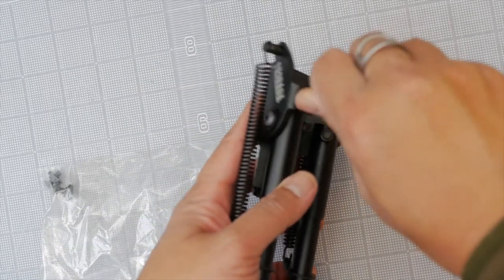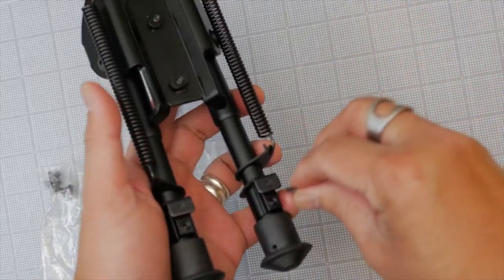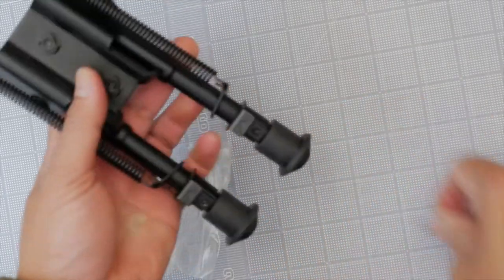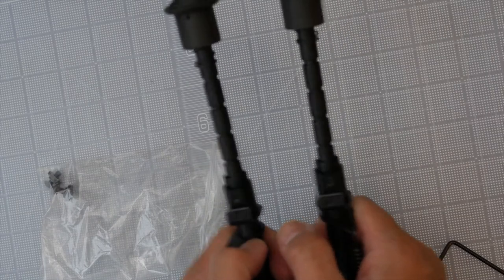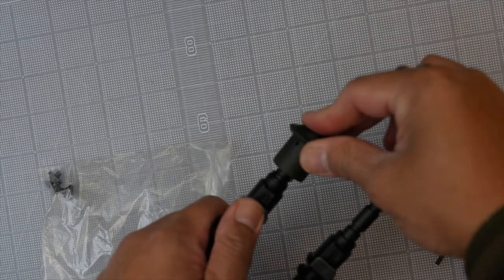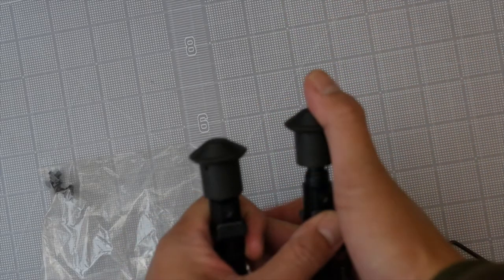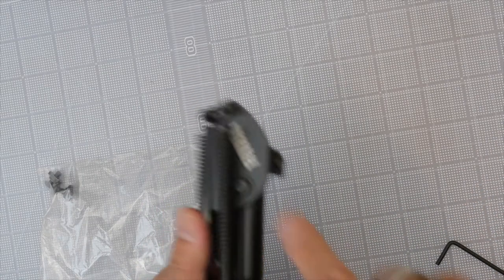You can also use the Allen wrench to tighten up any loose screws and to tighten up your leg locking mechanism. The legs pop out just like Harris-style bipods, and it has notches in the legs so you can adjust the height. The springs are what pop the legs out, and it also has spring-loaded legs — just like a Harris-style bipod.